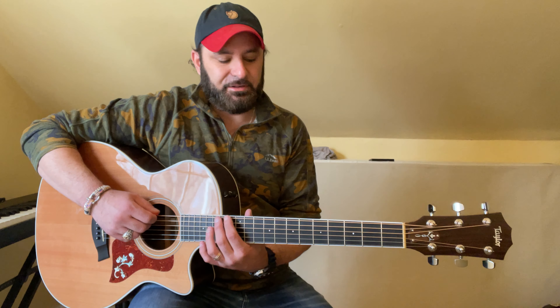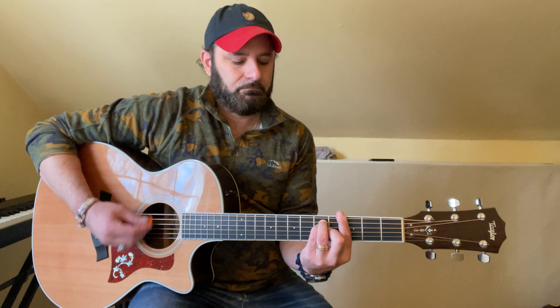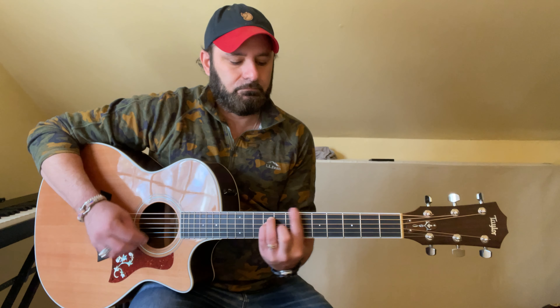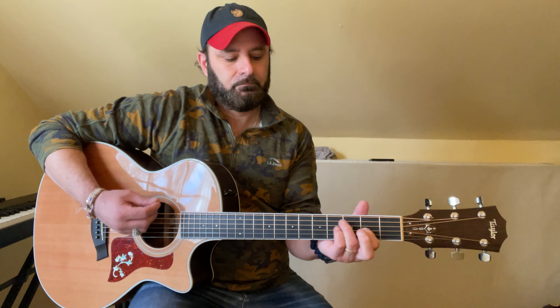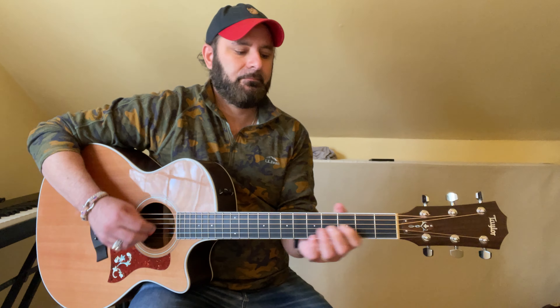But like I said, listen to that. Now just to do a test run on a regular round string, test that out by sliding your hands — it's nothing. Alright, thanks for watching, guys.